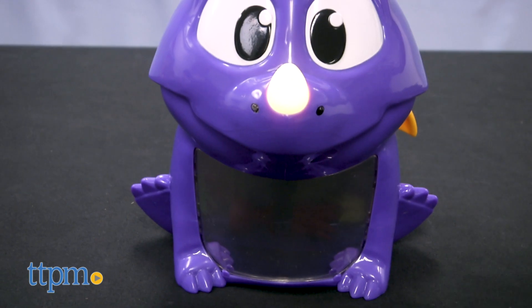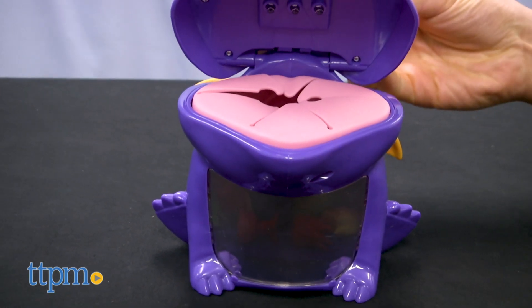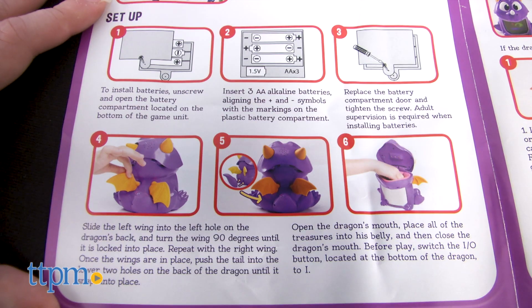You will need three AA batteries to power the dragon and those are not included. And there's a little bit of one-time assembly, but it's easy to do.